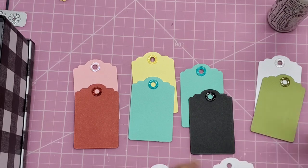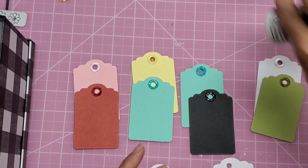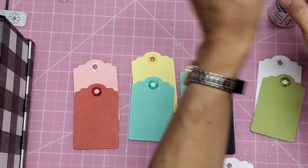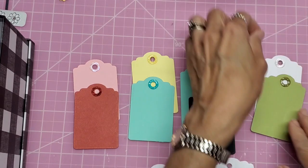I'm just putting these on here now. These are just guidelines to know where to put those Nuvo Drops. So could you just draw a circle around it? You could, but then you'd have to make sure that you covered up your pencil mark completely with the Nuvo.